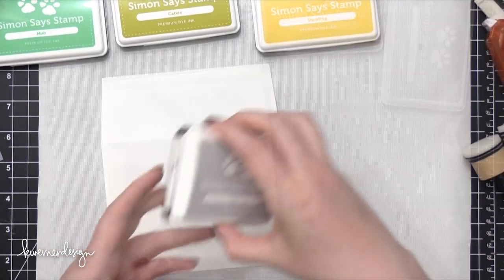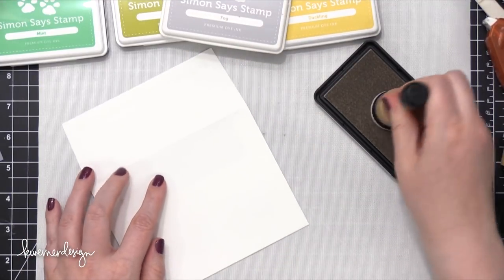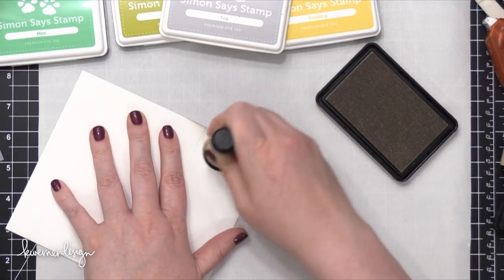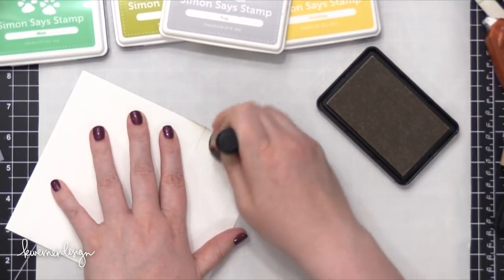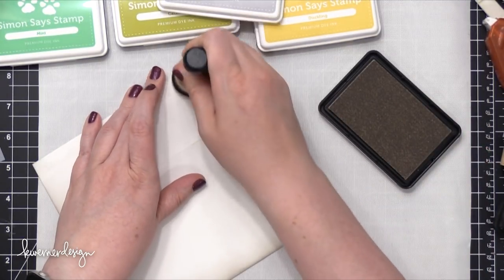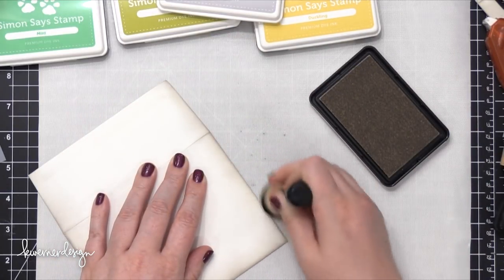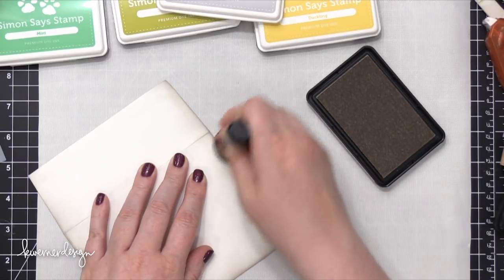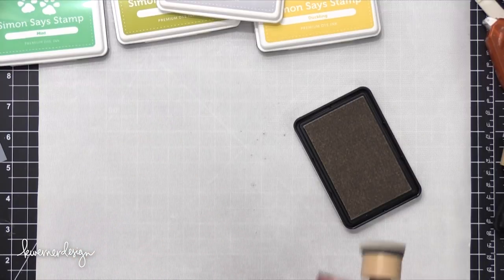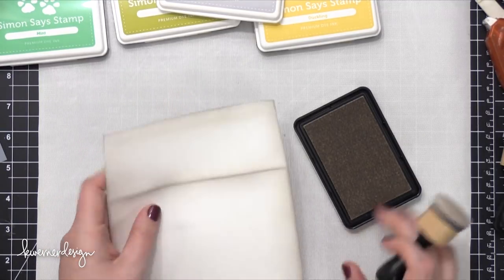I put down the Tonic Easy Clean Matte on my surface just to protect it, and it also gives me a slick surface to do some ink blending from, which I find is the easiest way to do ink blending. Starting with the color Fog, I'm using a mini round blending tool just to blend in a little bit of that color right on the edges of this envelope. By the way, this envelope is from Simon as well — this is one of their thicker white envelopes. I'll have all of the supplies listed down below in the video description or at the blog post for this envelope.